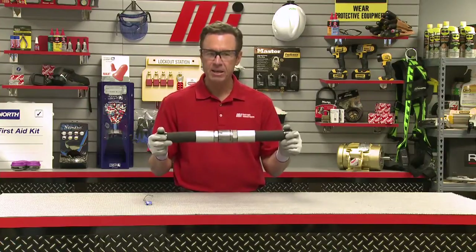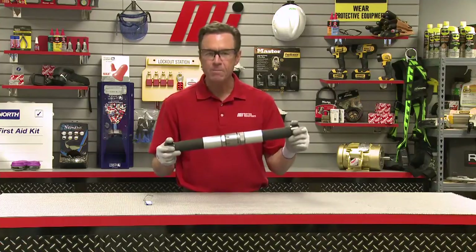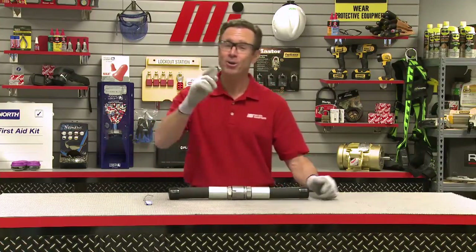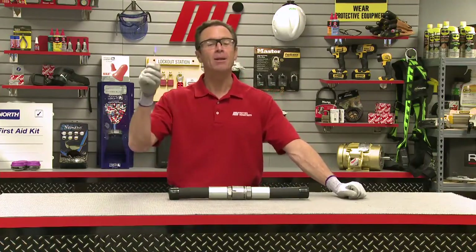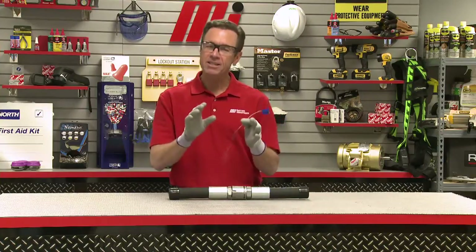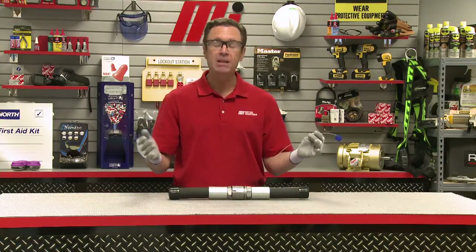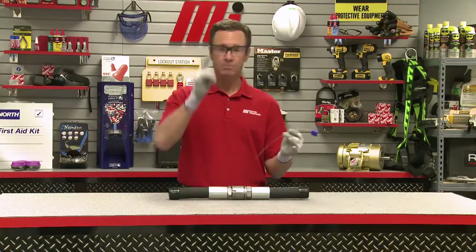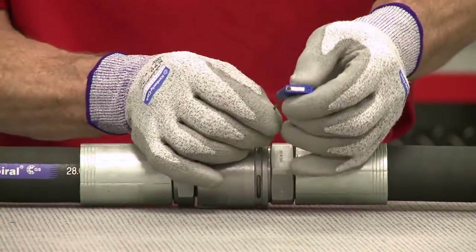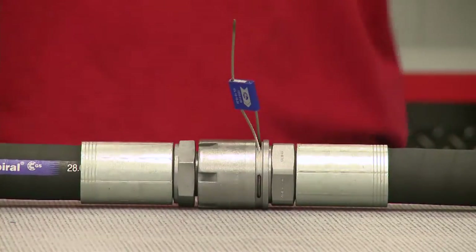You'll know it's fully connected because openings in the iLock nut will align with a groove in the female fitting to accommodate a cable lock. The cable won't pass through the grooves unless the nut is completely tightened, which provides visible and tangible proof that the connection is secure. Let's put the cable lock in — pull the cable through, put it through the lock, and there we are, we're good to go.